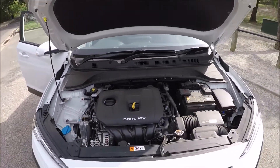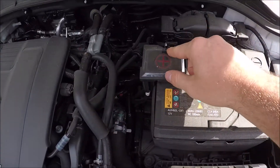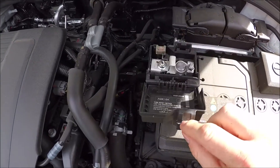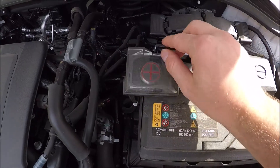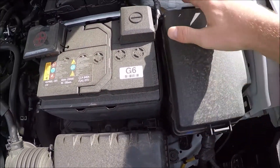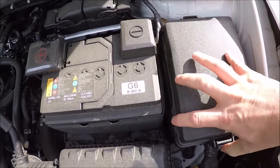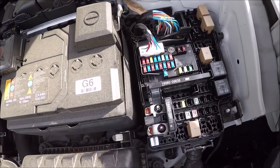Once you're confident the bonnet is safe and secure, come over to the right hand side of the vehicle. Just on the battery, that is your main battery terminal fuse. Over to the right of that, there's this box here with two tabs — one at the front, one at the back — and there is your engine bay fuse box.